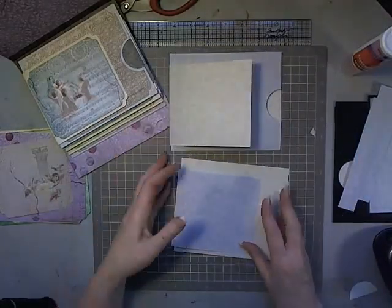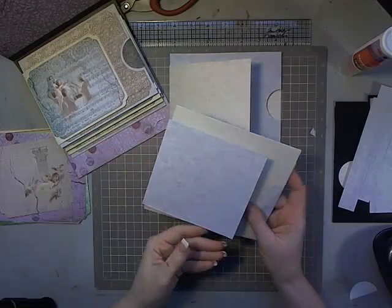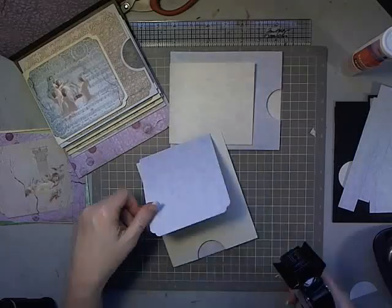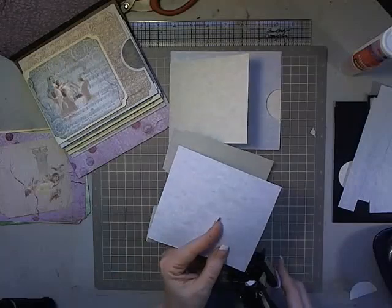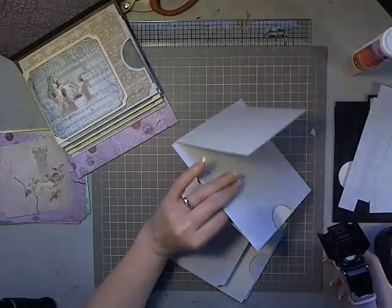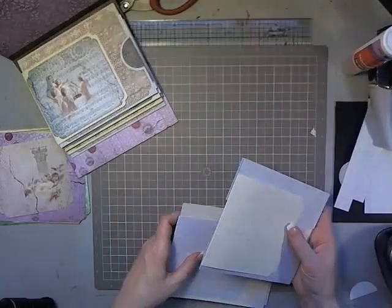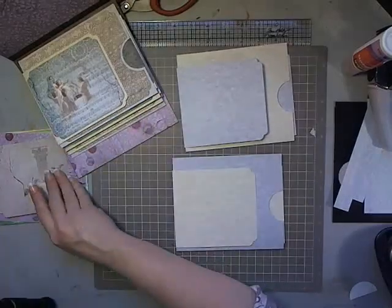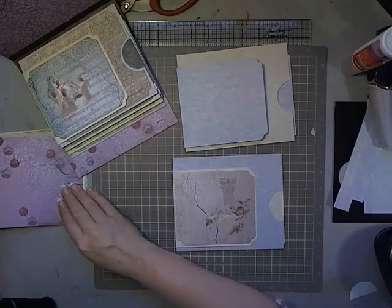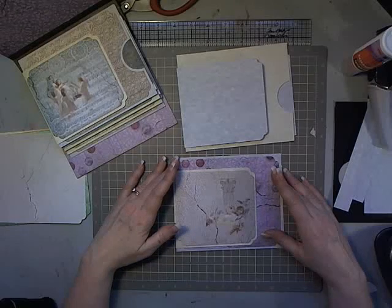Now I have two pages — cream flap with gray pocket, and gray flap — so they're alternating, and they also alternate when attached into the book. On my flap I'm going ahead and using one of my corner chompers — the scallop — and rounding off the corners of those flaps. I've then done the same thing when I cut my mats to go on these flaps, also cut with the scallop, as well as my mats that go on my pages.